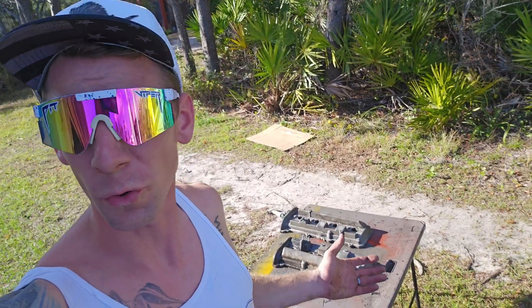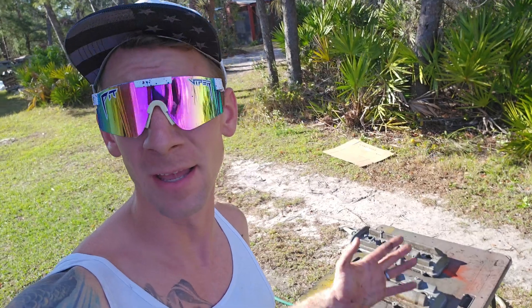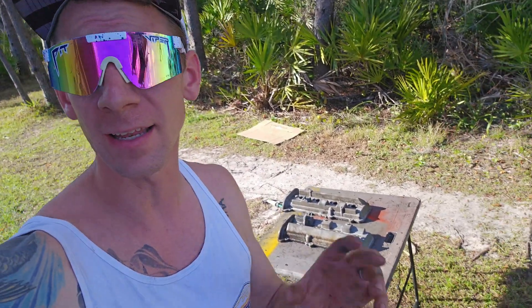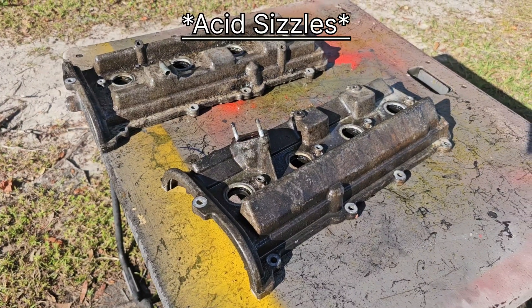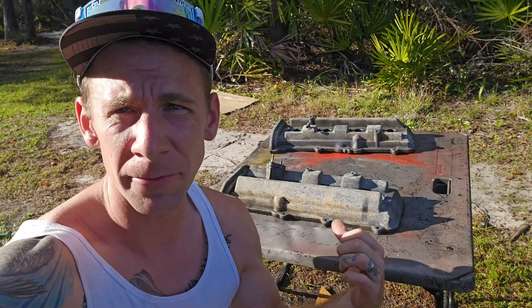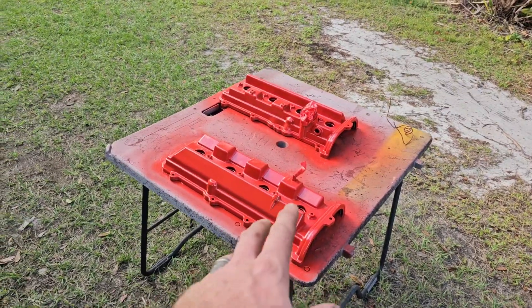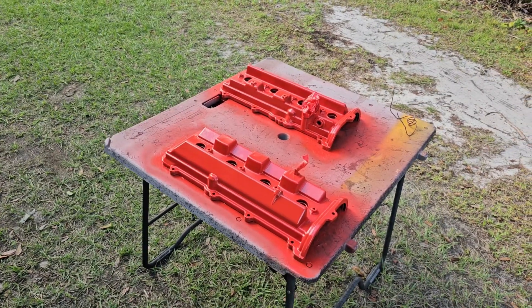The valve covers off of my parts motor were pretty gross, so I am spraying them with acid, scrubbing them, rinsing them off, and doing that in intervals to get them ready and clean for paint. Now that I've finished scrubbing the valve covers I'm going to let them dry off real good, give them a double check, and then we're going to paint them. Decided to go red on the valve covers, so I'll have the red block and the red valve covers — that'll be a little pop for the engine bay.